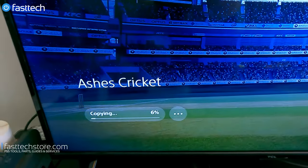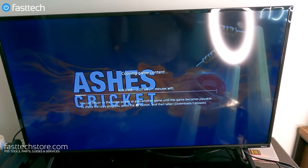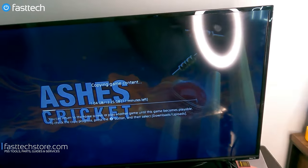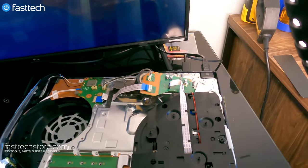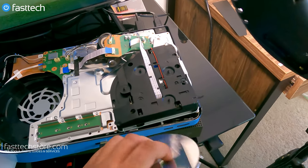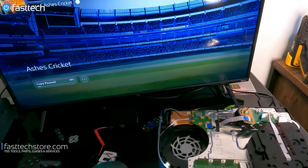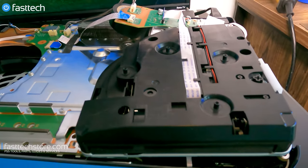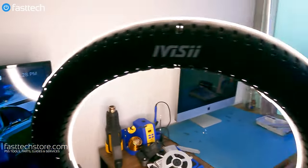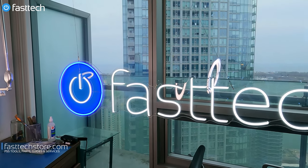It's installing Ashes Cricket. Just kidding — I don't actually play cricket. This was a game that came with a system we bought for the PS4. It seems to be loading and copying. I'm going to try a different disc just to be safe — I'm going to try Need for Speed. As I mentioned, this is the worst Need for Speed they ever made. I'm putting the disc in upside down because the disc drive is upside down — that's how they put them in these devices. Spinning healthy as it should, and looks like the disc drive is working, so now I'm going to put it back together.